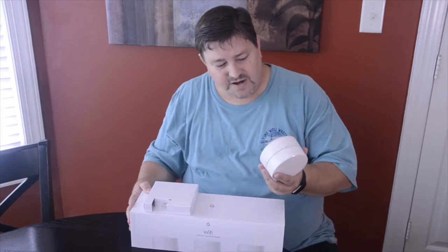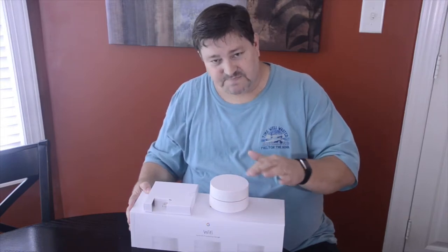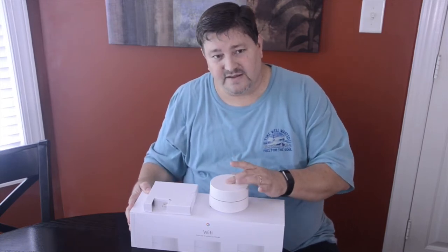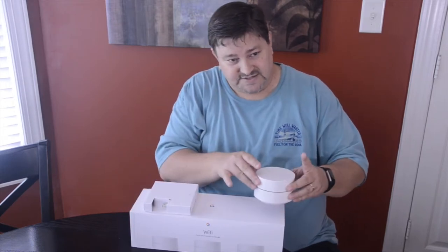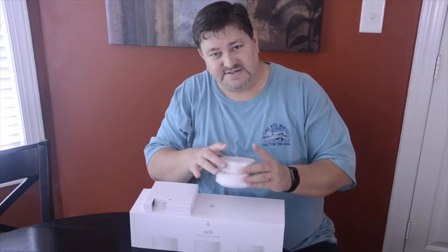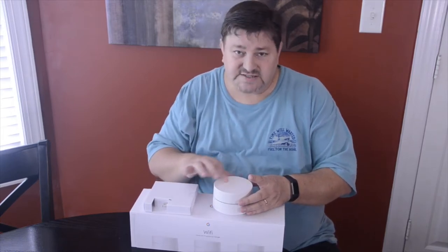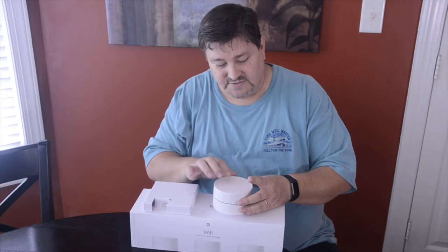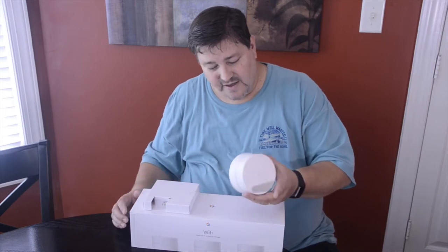I would recommend getting a mesh network if you've got a large house. Just put the pucks throughout the house in various areas. The nice thing with the Google system is it does a mesh network check and tells you if you've got a low signal in one area, so you can move a unit closer to your main point or closer to the other access point to improve speeds and signal strength.